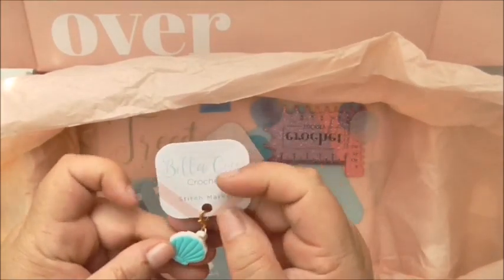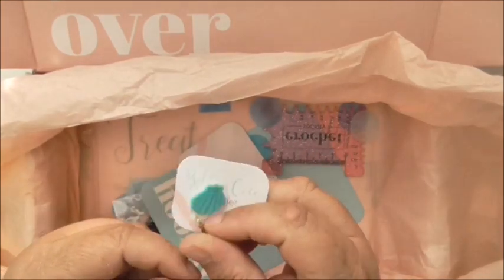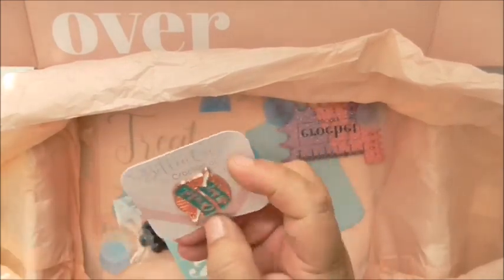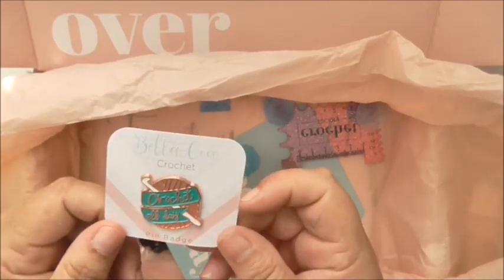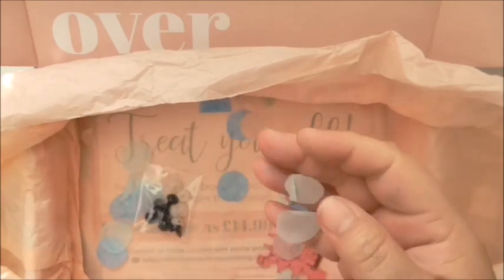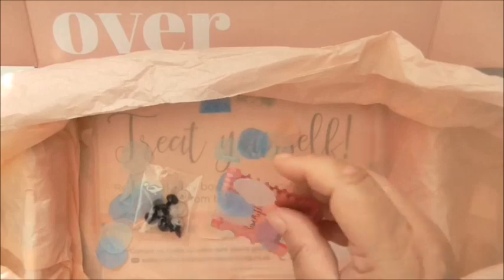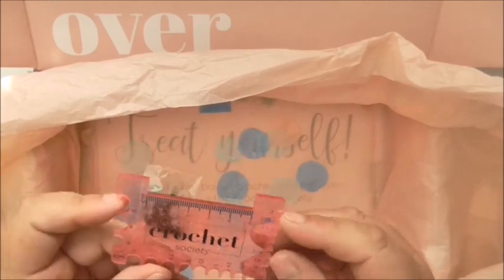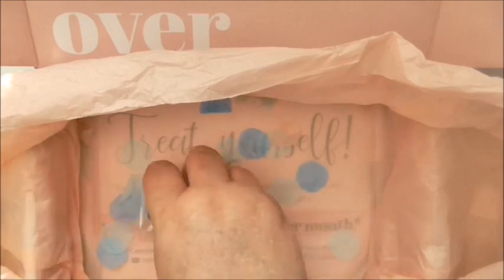We've also got another little Bella Coco stitch marker — the theme of this box is sort of seaside, so we've got a little shell, which is so cute. Stitch markers are great. There's another little pin badge which I'll put on my crochet bag — it says 'crochet all day' in rose gold. There's another little card with crochet terms and hook conversions, some confetti in blues with a little peach one, a stitch guide hook measure, and safety eyes for our little octopus.